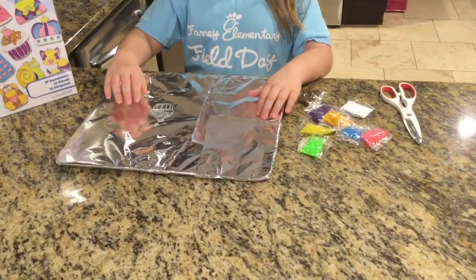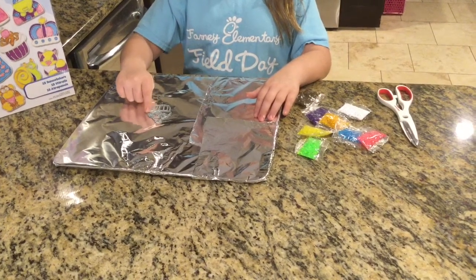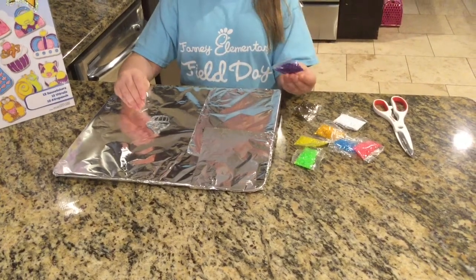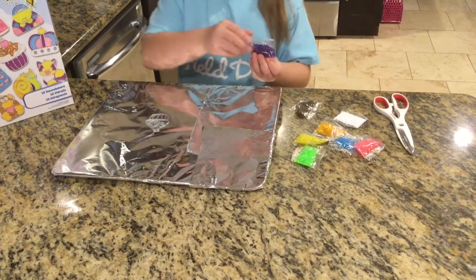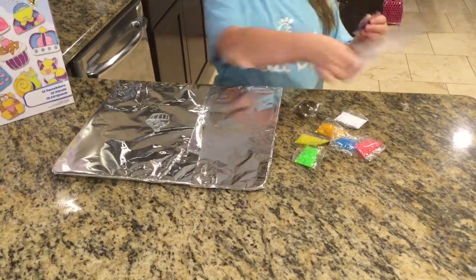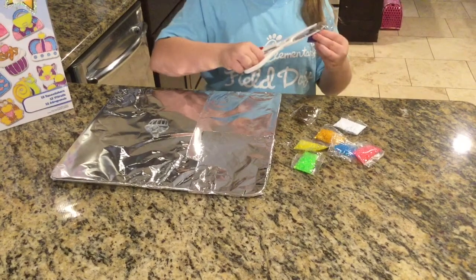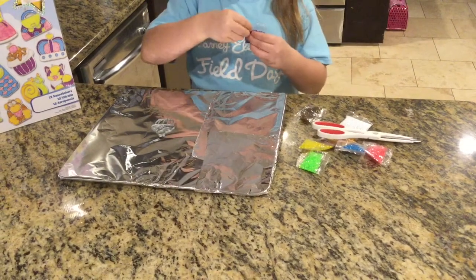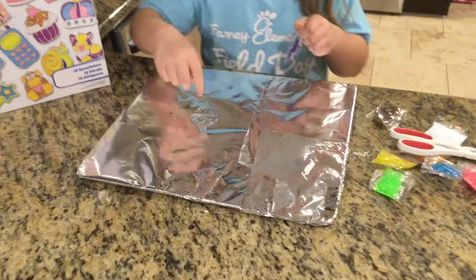You need to put your sun catcher on the aluminum foil, which is on the cookie pan, and then you can get whatever color you want. I'm just going to use purple because it's one of my favorite colors. You open it with the scissors, and then you can start putting it on your sun catcher.